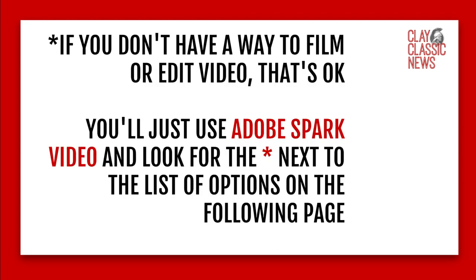If you don't have a way to film or edit video, that's okay. I know some people responded to my survey saying they can't film — you don't need to. What you'll use instead is Adobe Spark Video. It's part of the Adobe Spark app and you can create videos with it. If you see an asterisk next to the list, those are options you can easily do with Adobe Spark Video. You don't have to be on camera — you can do some recording of audio using the computer. That's a good option if you don't have a way to film.